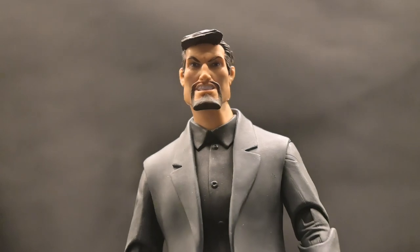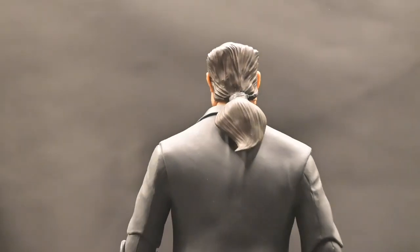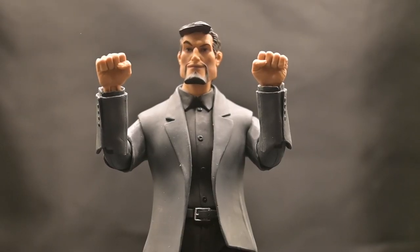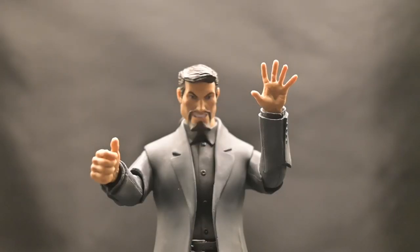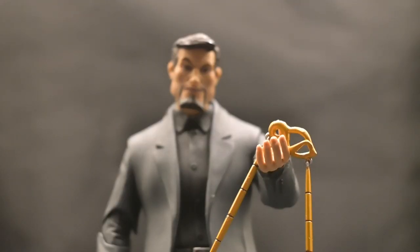One of the standout features of this figure is its interchangeable heads — one with a serious expression and the other with a smirking face, perfectly capturing Xanatos's cunning demeanor. Additionally, he comes with three pairs of hands: two fists, a thumbs up and a high five hand, and two hands specifically designed for holding his laser blaster.